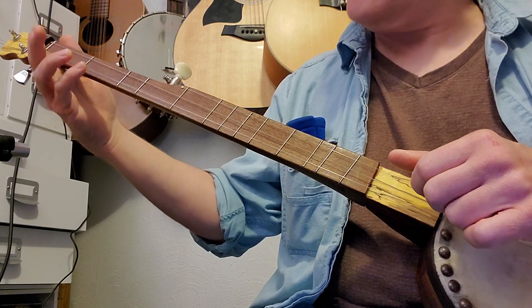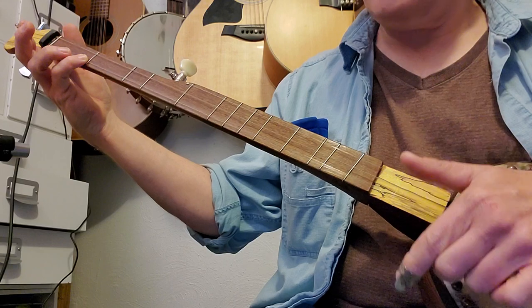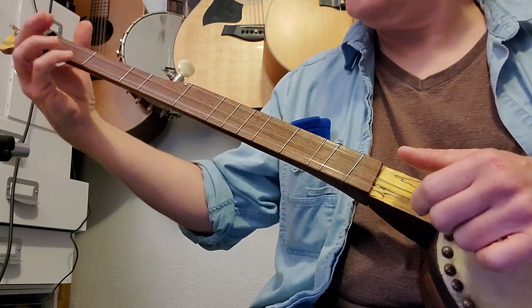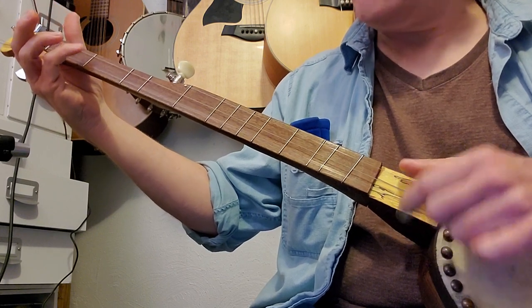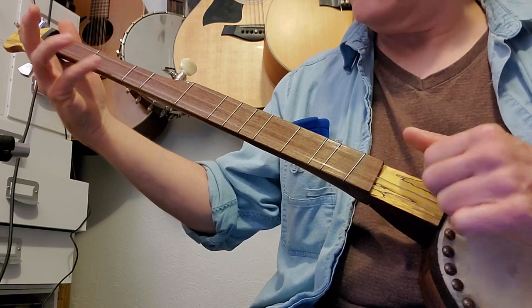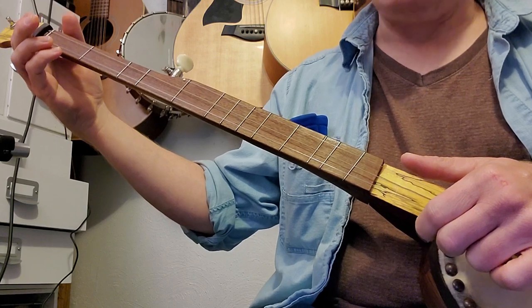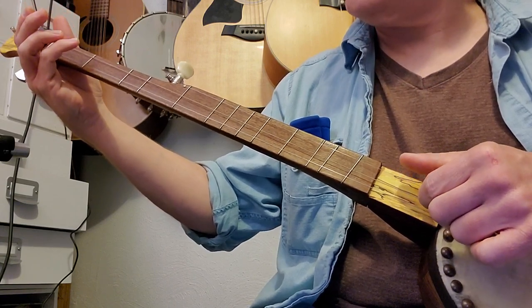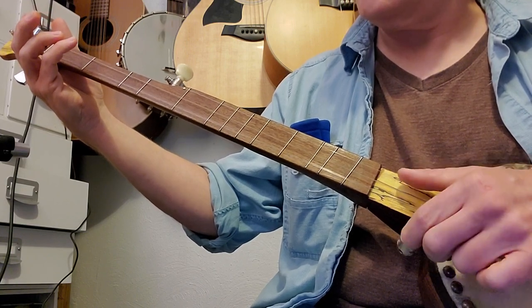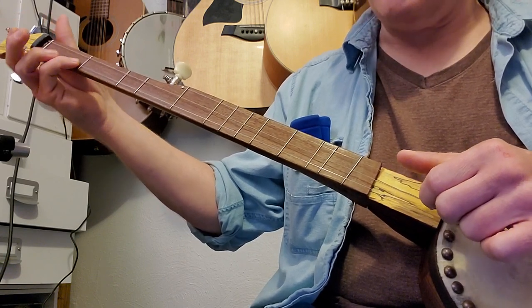Then we're going to come up and grab the second fret first string, then first fret first string, strumming all the strings, and then all the strings open. On the second line, start the same thing — hammer on the first fret second string — and then instead of doing that again, come up and grab the first fret.